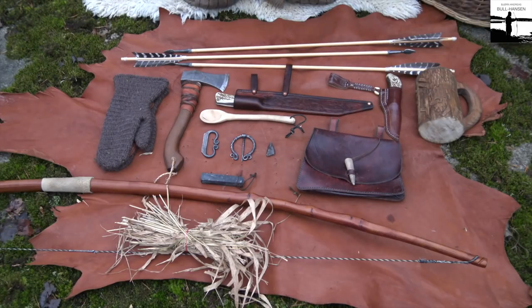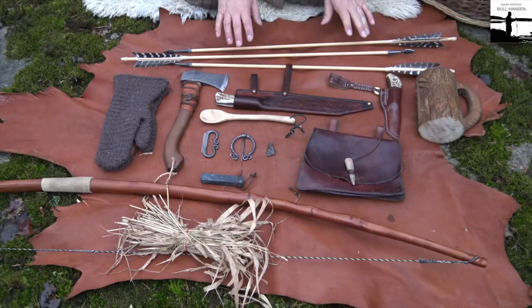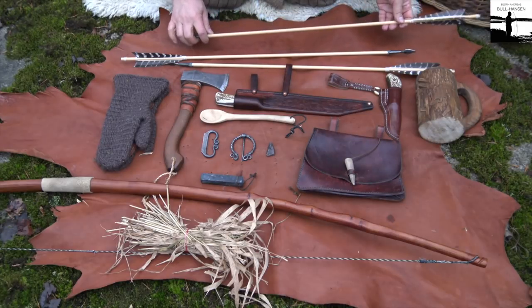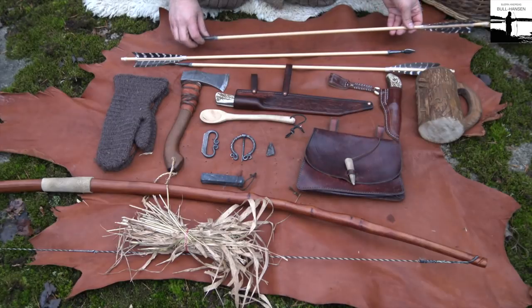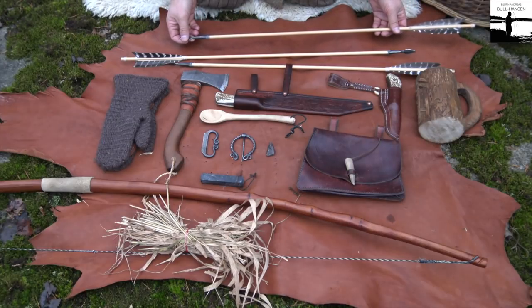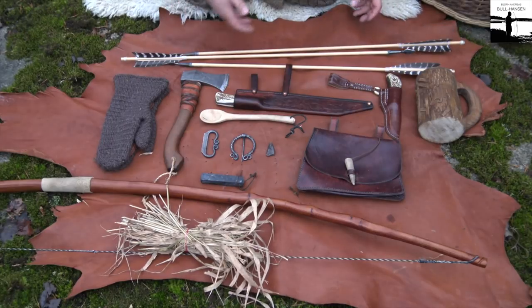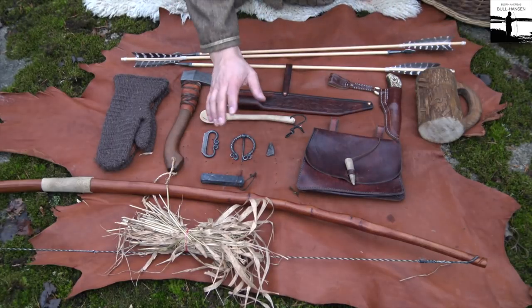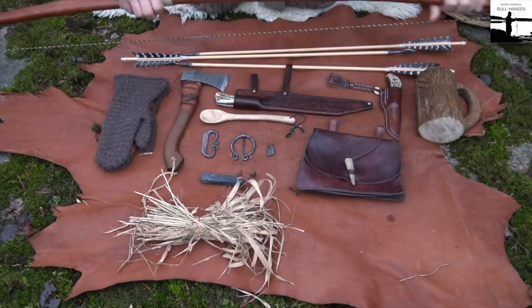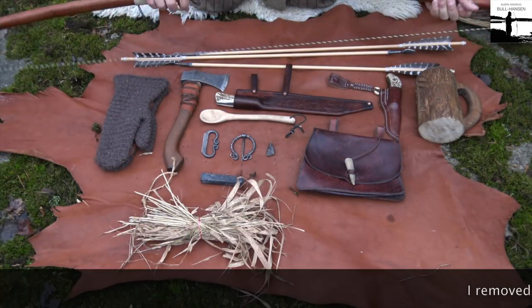Starting from the top here, I carry three arrows — nothing fancy about those. They are self-made and tuned to my longbow which I have here. This is a yew longbow and it's quite a heavy bow.